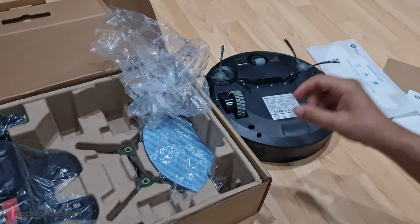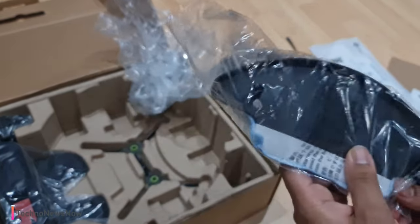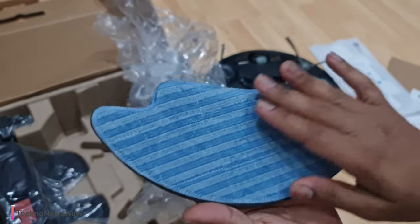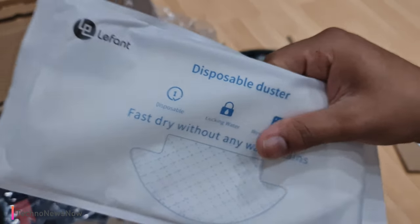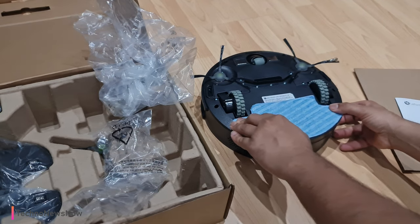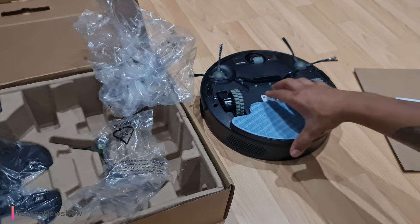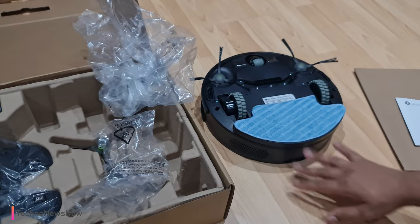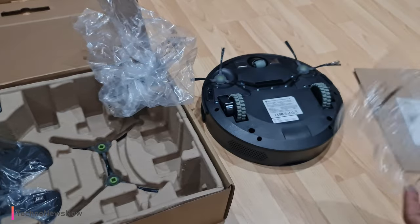Let's see how we can fit the mopping edition on as well. So this is the mopping bracket — it's got two clip holes. Right now it's just got a normal cloth, but these liquid ones can be attached for it to actually mop the floor. It simply slots in like so — easy as that. You can unclip it when you don't want it or slide it back in, and it slots in nicely. Pretty cool, very useful feature.